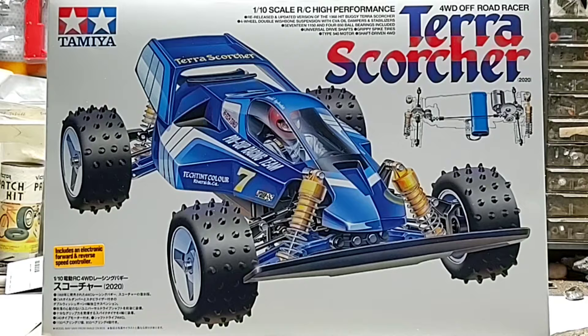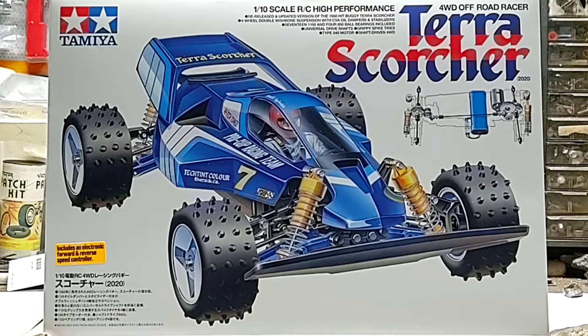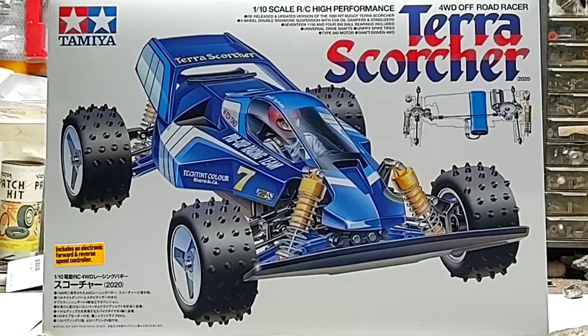For those who watch my channel, this is my niece's vehicle — I got her this for Christmas this year. This will be my niece's very first RC car build. She's built lots of Lego kits and Lego Technic kits and things of that nature, but she's never built an RC car. She's looking forward to the build. We got the Tamiya Terra Scorcher — this is a re-release version from the 1988 version.